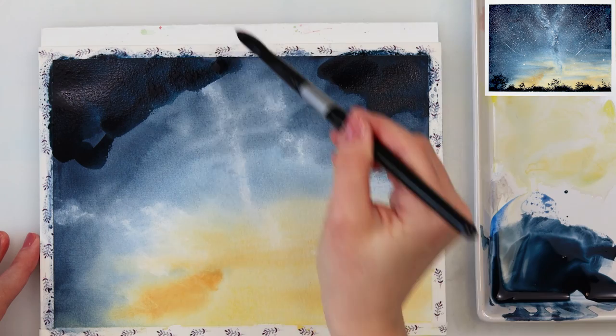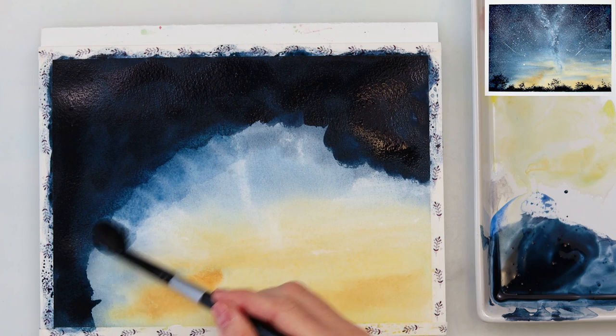When the paint completely dries, we will be doing a second layer, and the second layer will be done exactly the same as the first one.